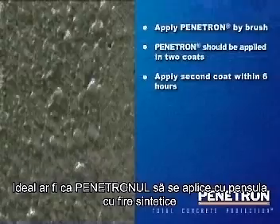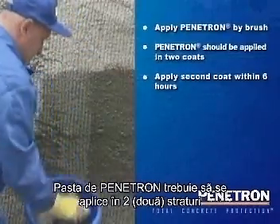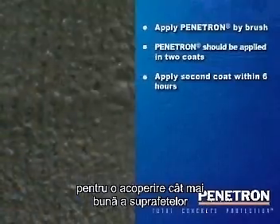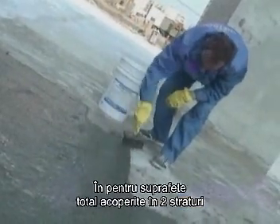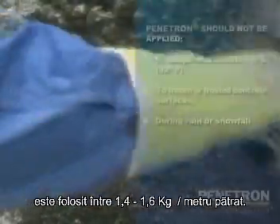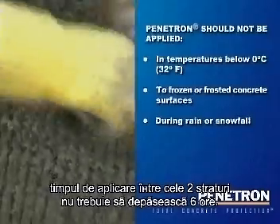Penetron is ideally applied with a synthetic fiber brush. However, for very large surfaces, spray equipment is frequently used. The Penetron coating has to be applied in two layers. The coverage varies with the surface and site conditions but is usually at 0.7 to 0.8 kg per square meter per coat, normally resulting in a total surface coverage after two coats of between 1.4 to 1.6 kg per square meter. The second coat can be applied as soon as the first coat is dry to the touch, but time between coats should not exceed six hours.